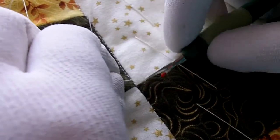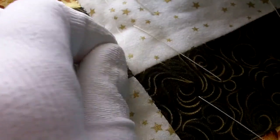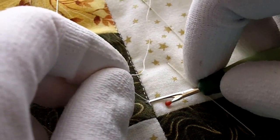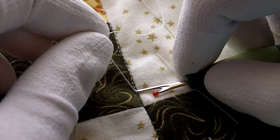Pull your top thread, give it a tug, that unlocks the stitch, and then you can pull it, and you just keep continuing doing that. Give it a tug so you've got that loop of the bobbin stitch, or the bobbin thread.